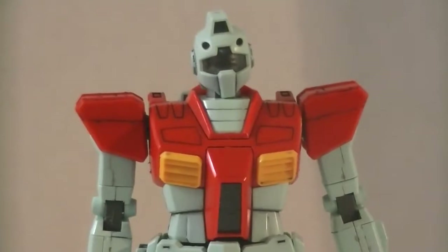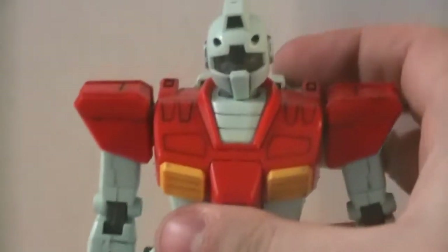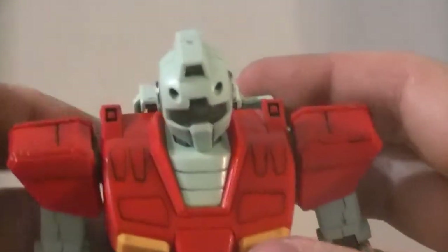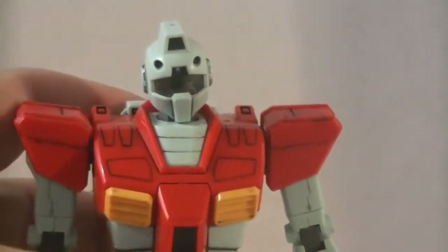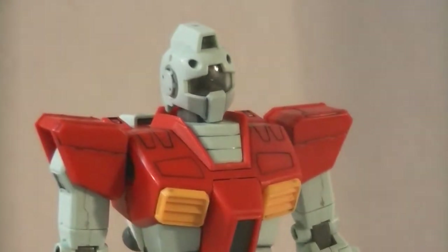Take a look and see all the weirdness. Number one, this thing is very line heavy. I do love this — it's very, very well detailed for especially how old it is. This kit came out in, I want to say, 1999. So this kit's already 20 years old and still holding up.